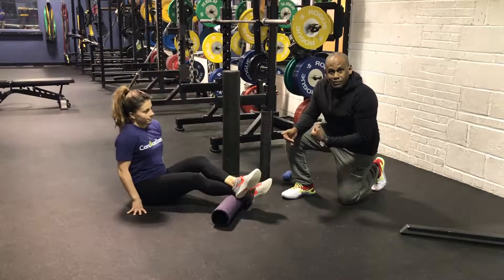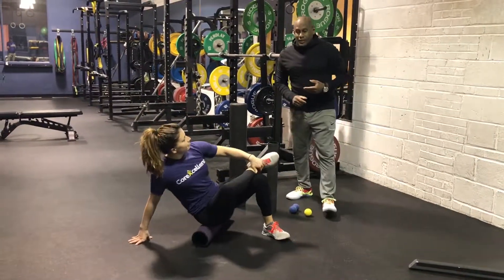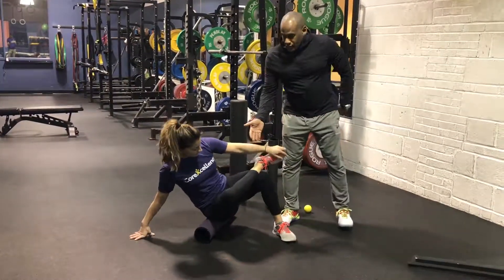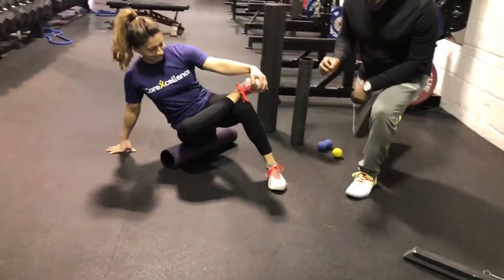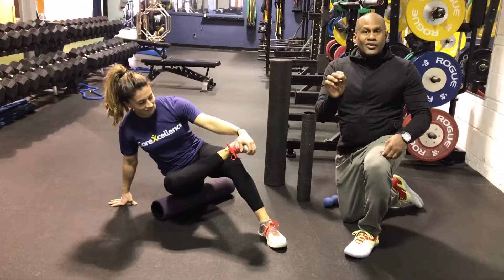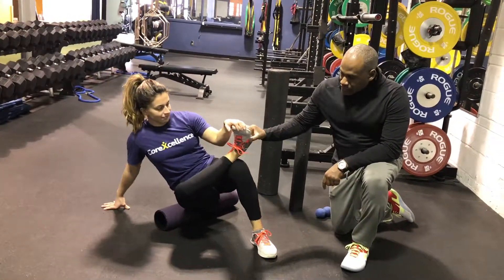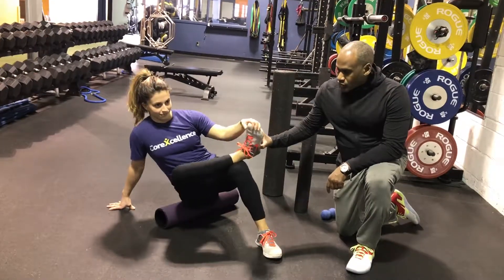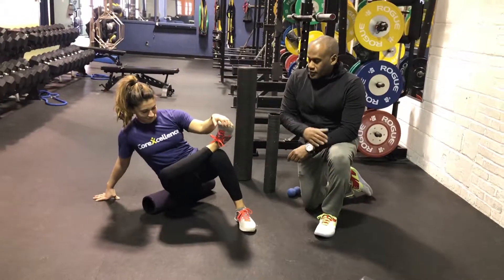From the calves we skip the hamstrings most of the time — you can contact us to find out why we do that — and we go straight to the buttocks. She's going to look for hot spots. When you find a hot spot, just find that one spot and roll over it back and forth a little bit. You'll notice she changes the angle of her knee — sometimes turning it down to the floor, sometimes coming a little upright — just to move through different areas of the glutes to find those hot spots.